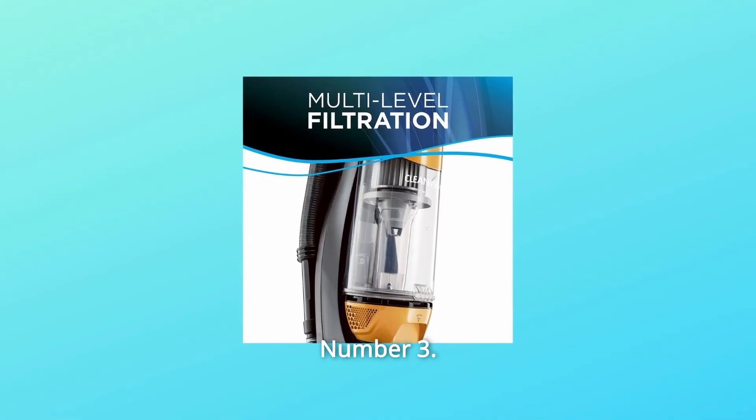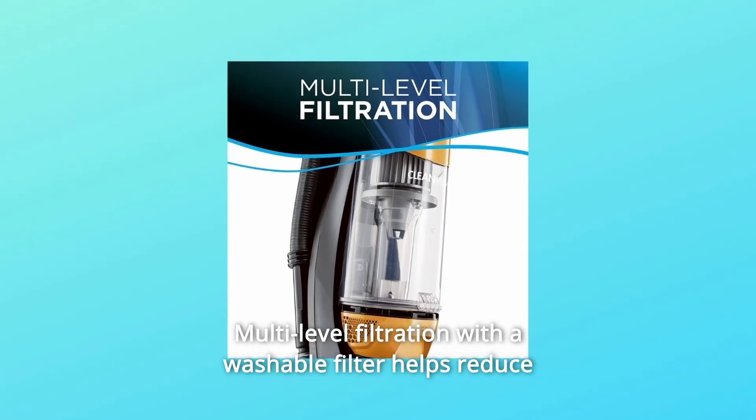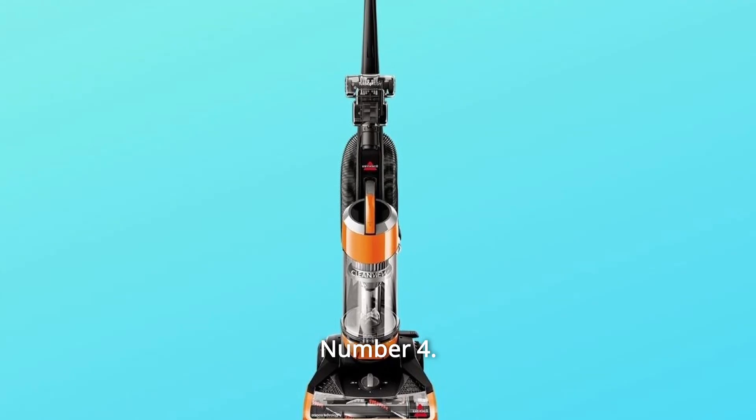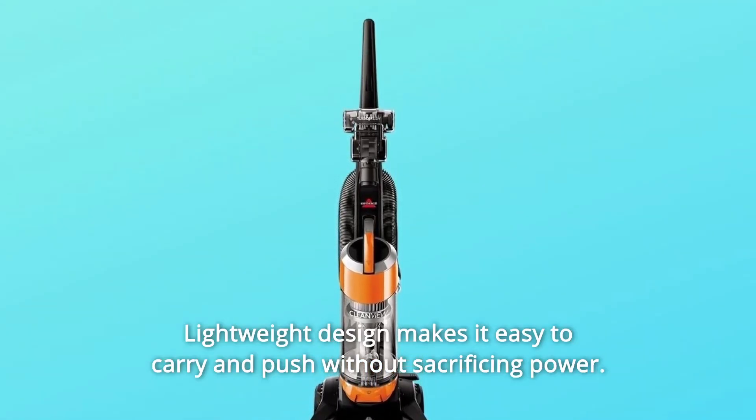Number 3: Multi-level filtration with a washable filter helps reduce household dust and allergens. Power: 8 amps. Number 4: Lightweight design makes it easy to carry and push without sacrificing power.